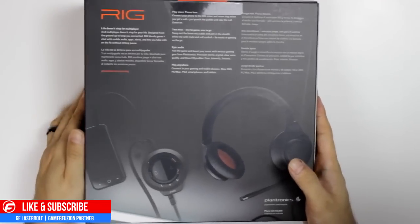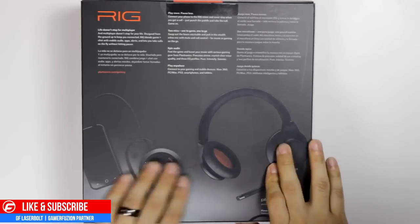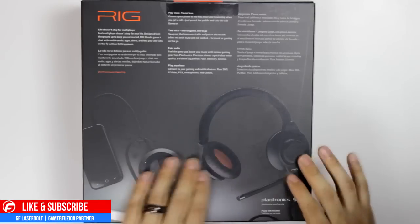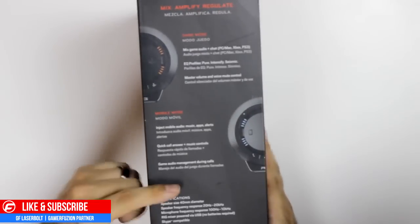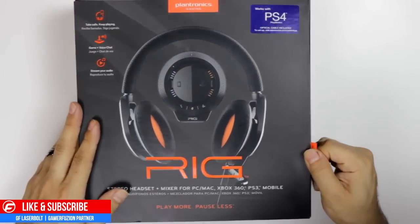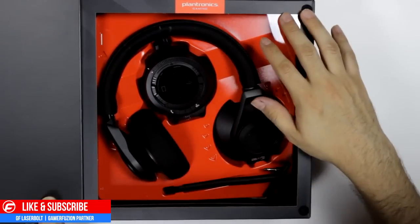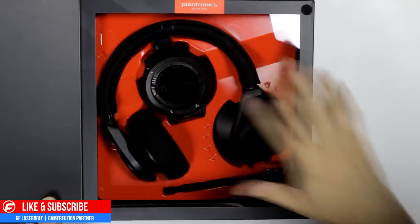On the back of the box it tells you what you could expect out of the headset itself, with a nice display of the headset. One thing I like about the box that I haven't seen on multiple boxes is if you move your hand around the printed device it doesn't seem like it was printed — it has an embossed 3D feel. When you slide your hand it feels like you're actually touching a headset on the box. On the other side it tells us about the mix amp and what it's able to do.